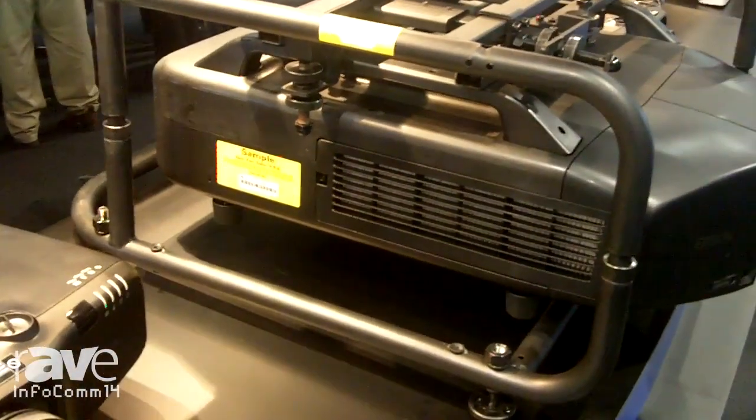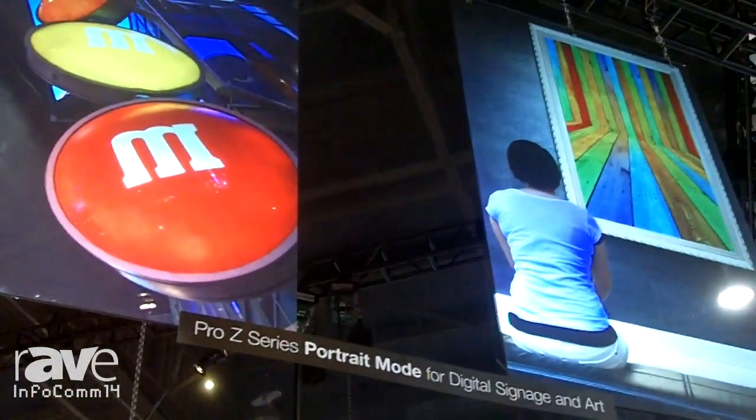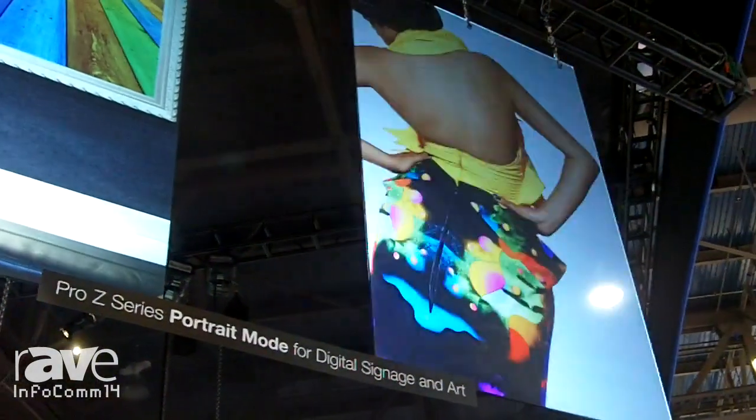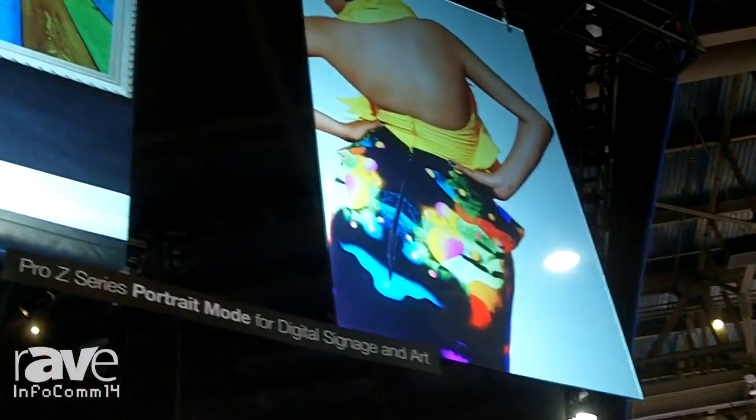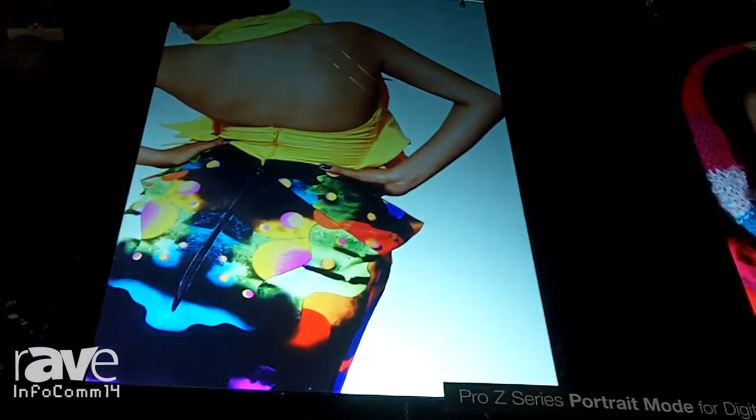We have it attached to our Epson installation rig here, and it has three points of manipulation on the mount. With the mount you're able to stack it or hang it from a truss, and here we've actually rotated 90 degrees and projected in portrait mode, so you get full WUXGA in portrait mode.